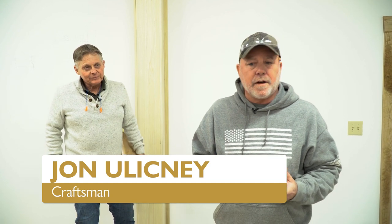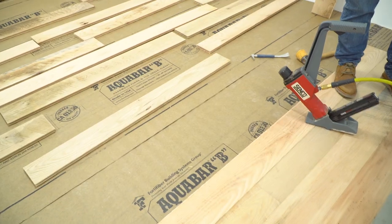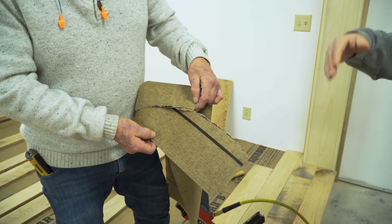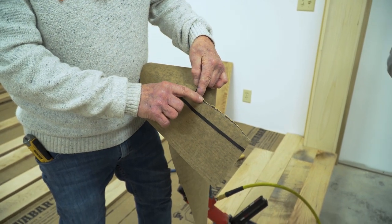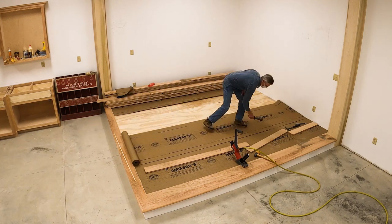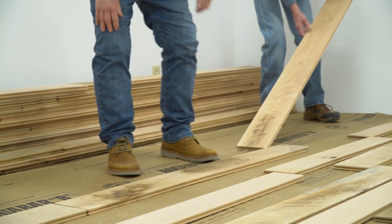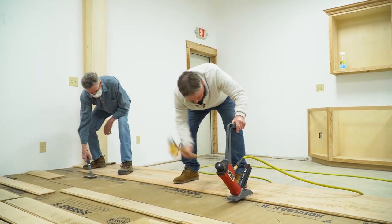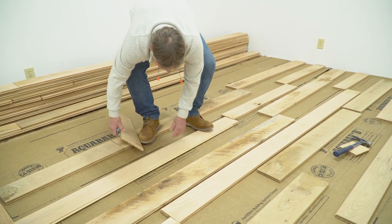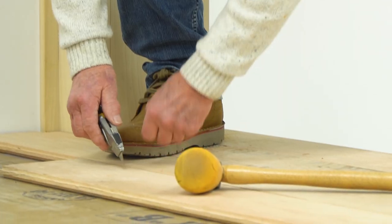Back here in our new workshop studio area, we have John with us and he's installing some hardwood floor in our studio corner. Let's talk about this Aquabar product. They take a paper cloth material and embed a layer of felt tar emulsion. We prefer Aquabar because it has a membrane which helps keep the moisture from coming up through the floor into our new floor. It also allows the floor to slide because the floors will move even though they're nailed down. John has started laying these first few runs of flooring and we're using a neat little trick — you don't need a pencil all the time.